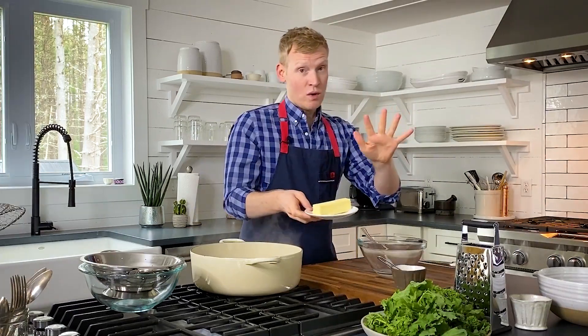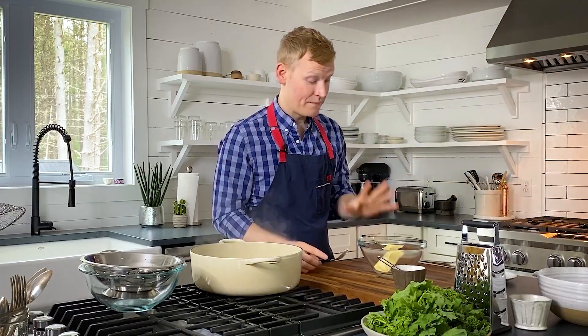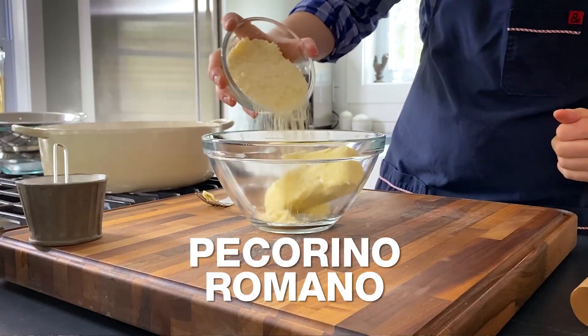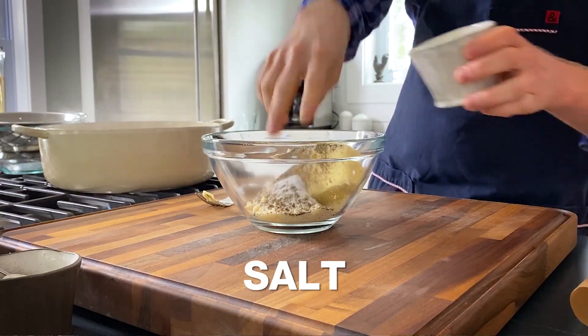Into a bowl, add one stick or four ounces of unsalted butter that is at room temperature — it has to be soft for this recipe. To the butter we are adding our cacio, the cheese — Pecorino Romano — and our pepe, the black pepper. We're adding two whole tablespoons. Even though we have a salty cheese, we're also going to add about a teaspoon of kosher salt.